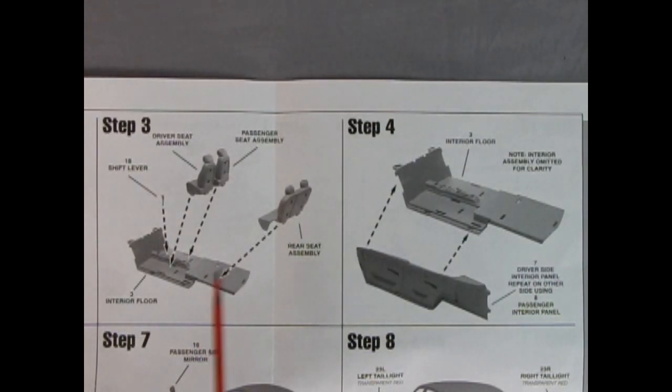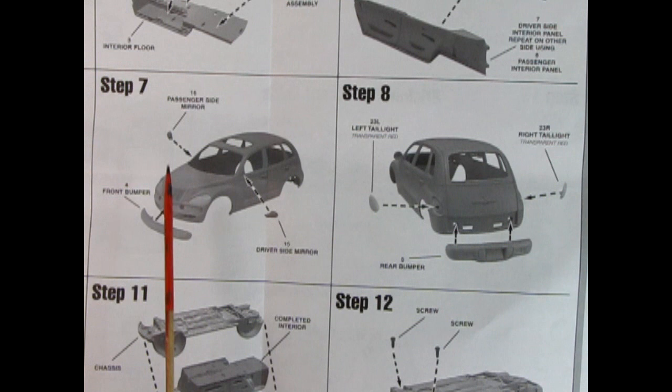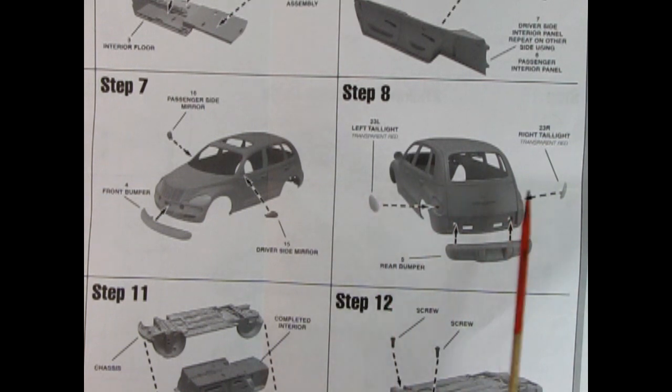Panel three shows our seats going down into our floor pan, and step four shows the door panels being clicked into place on the side of the interior pan. Panel five shows our interior going together with the steering wheel and dashboard, and that tailgate panel which keeps the sides nice and parallel. Step six shows our headlight reflector going in the back, then the clear headlight lenses — this unit pops in from behind and pushes forward. Step seven shows side mirrors being put in place as well as the front bumper, and step eight shows the left and right tail lights going in with the rear bumper underneath.